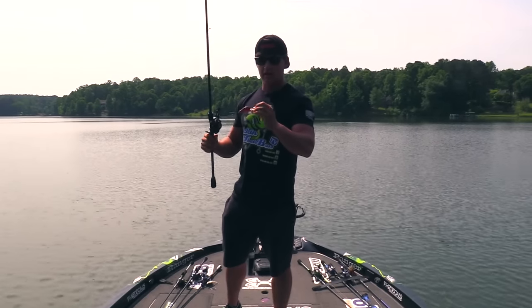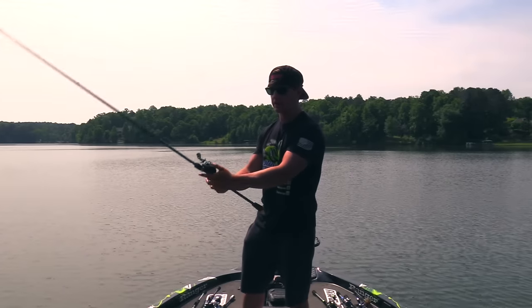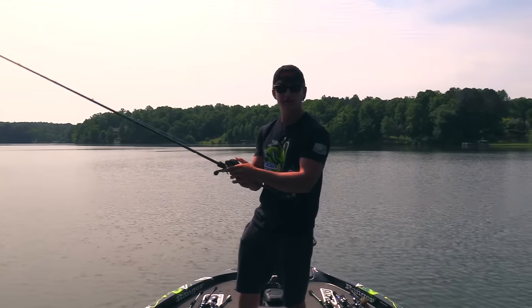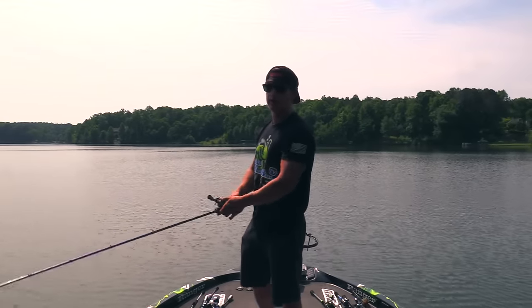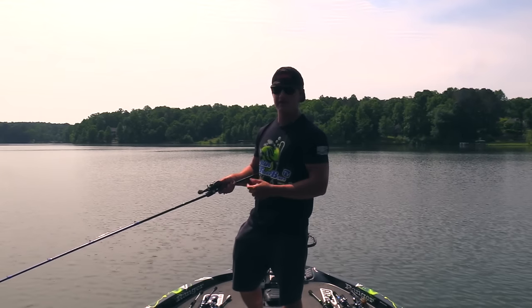I've got this little crankbait on - it's just a regular Berkley standard crankbait in a red color. The water's pretty stained here so I'm going to be throwing this red one. I'll throw it on this bank and see if I can get a reaction bite. If not, I might need to slow down and skip maybe a jig or a wacky rig up under these trees.